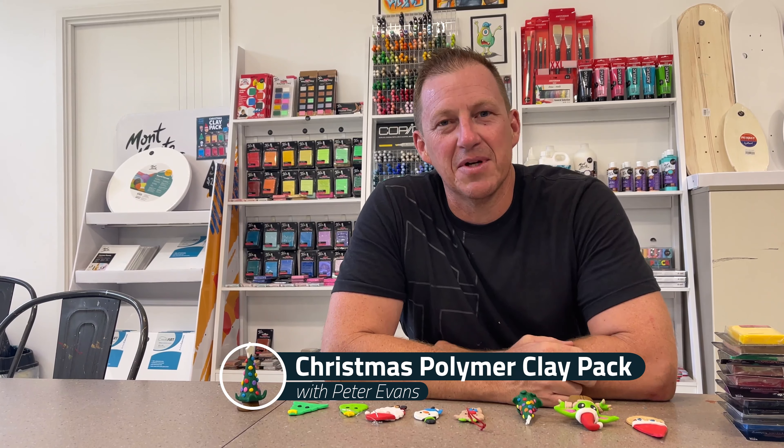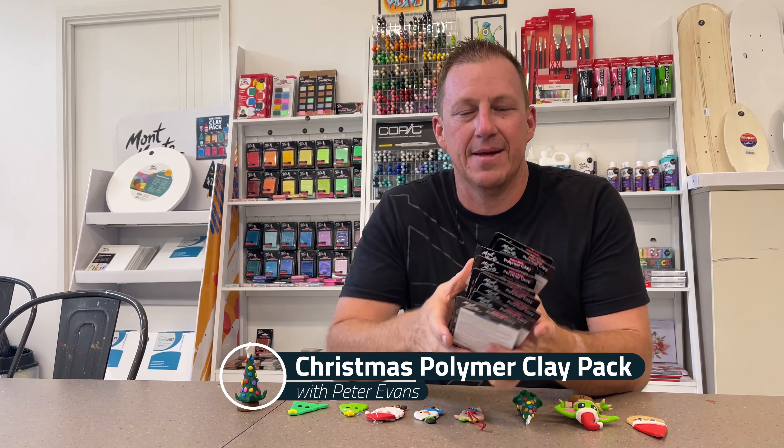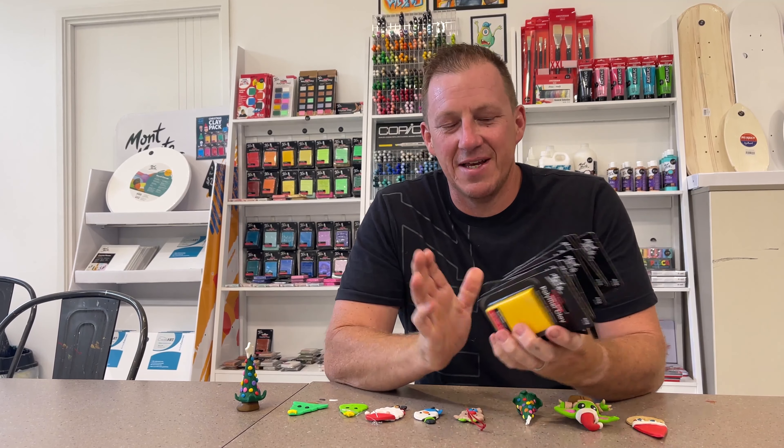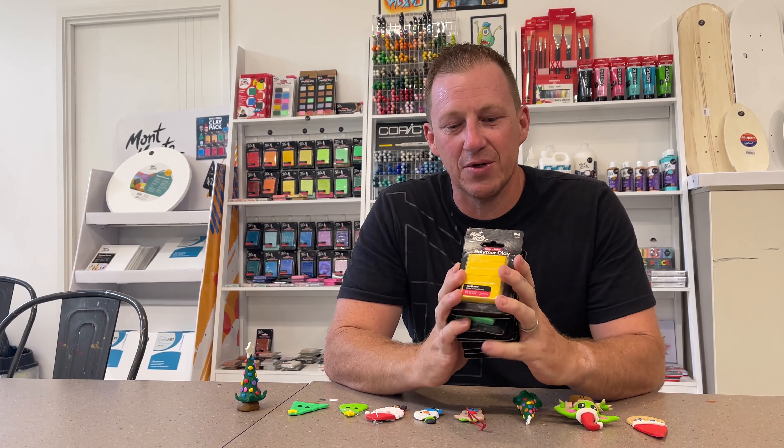Hi, welcome to Peter Evans Art. Obviously I'm Peter, and today I'm going to talk about the Christmas clay polymer clay pack. If you've got one of these sets, well done, congratulations — you can make some really cool stuff.